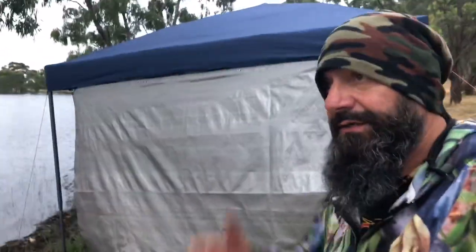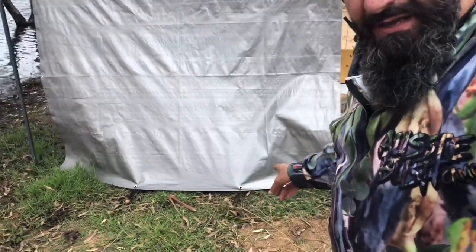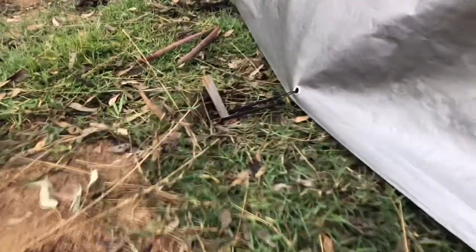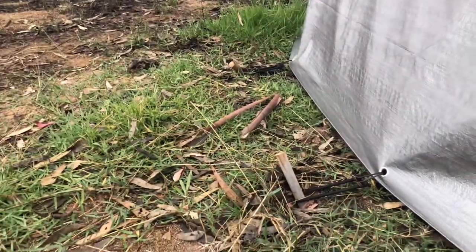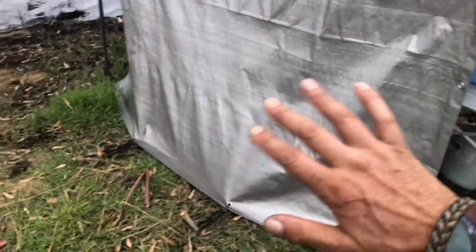Because we're getting a bit of wind tonight, I've pegged the tarp down the bottom here — I'll give you a look. What it was doing was slamming up against my fridge and my tables. So by pegging it out on the bottom with bungee cords — one there and a bungee cord there on the bottom, and also here on the ends — that'll now allow it to flex: the wind will hit it and it'll stretch and come back.